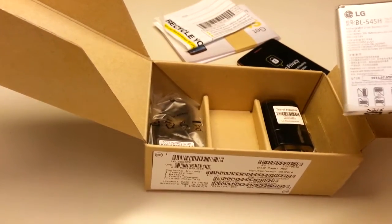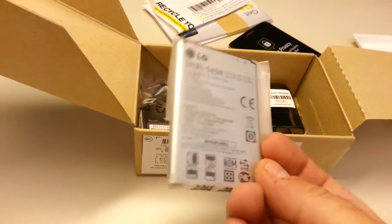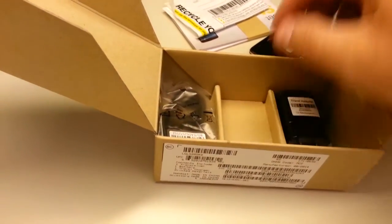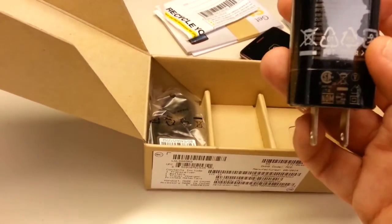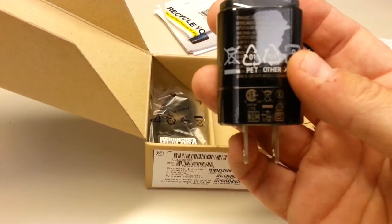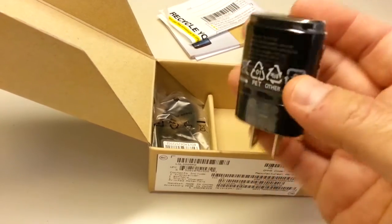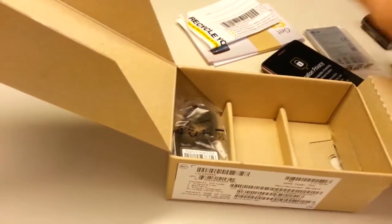We have a nice 2400 mAh battery, which should give us all-day use, particularly on the Sprint Spark network with single-chip LTE Advanced. The power adapter outputs 1.2 amps — it'll charge your phone nicely, but not so useful for tablets or other higher-draw devices.